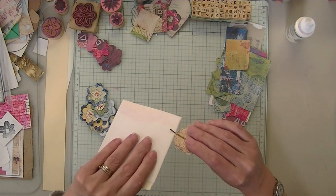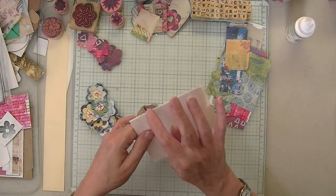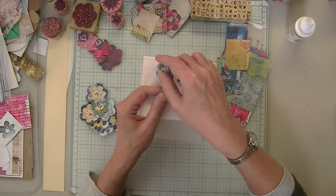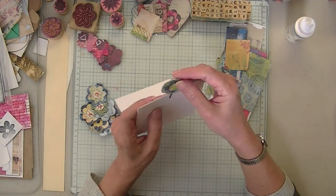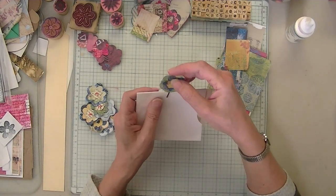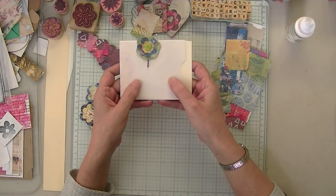Whoops, I'm going way with that - there we go. I didn't want that to show up. But that's okay - let's glue. It doesn't bother me. And there's a cute little clip!